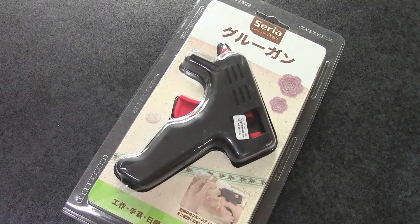Hello, Peppercot viewers! Today I am going to be introducing this glue gun, which is from Seria, and that is a dollar store here in Japan.